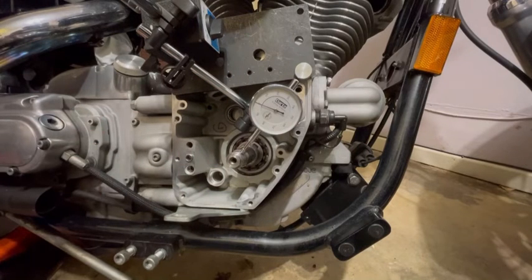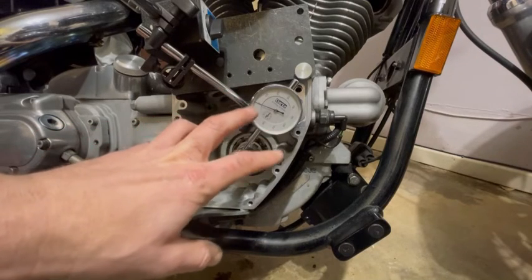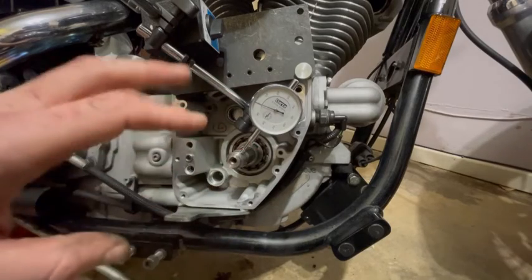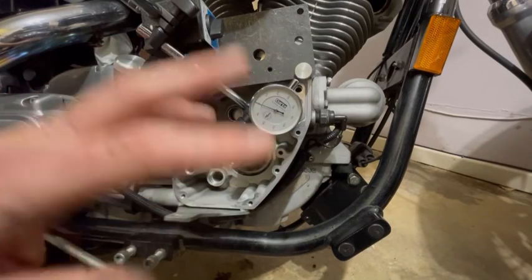The bike is jacked up in fifth gear with spark plugs out. When you start turning the wheel, look for the lowest point of the needle and stop, then zero it out so you can get a more accurate measurement.